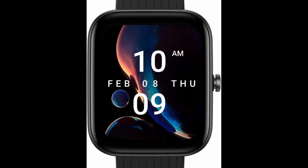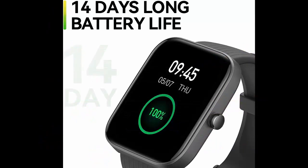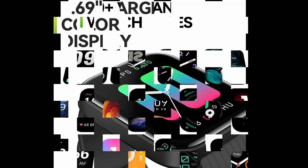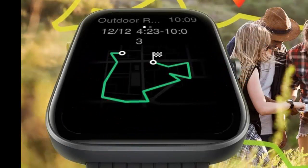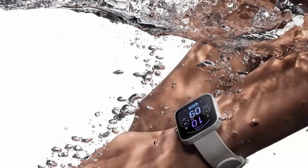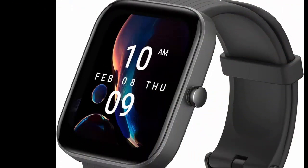Amazfit Bip 3 Pro smartwatch for Android and iPhone. Features 4 satellite positioning systems, 1.69-inch color display, 14-day battery life, 60-plus sports modes, blood oxygen and heart rate monitor, water resistant. Immerse yourself in the 1.69 super large and colorful HD display and see all your incoming texts and calls. Express more of yourself with 50-plus watch faces and editable watch faces, widgets, or customize with your own photos. Water resistance depth 50 meters. Supported applications: blood oxygen measurement, heart rate monitor, multi-sport tracker, GPS, social media connectivity. Technology: Bluetooth wireless.